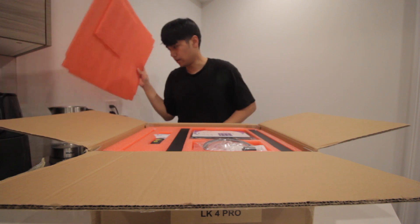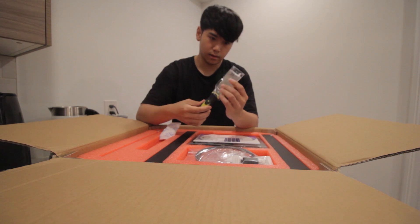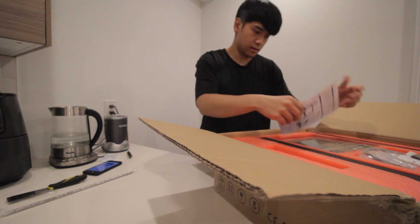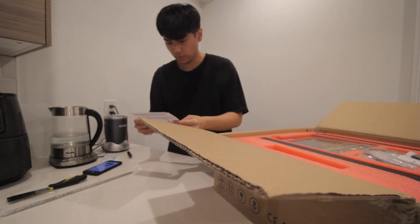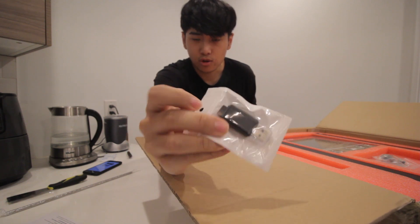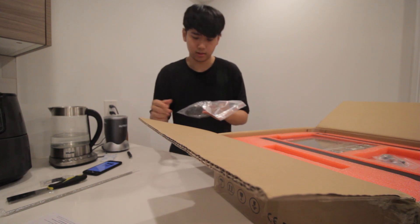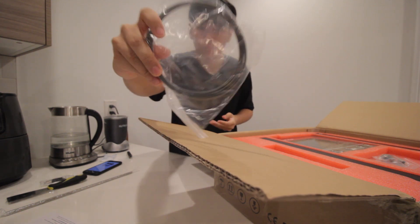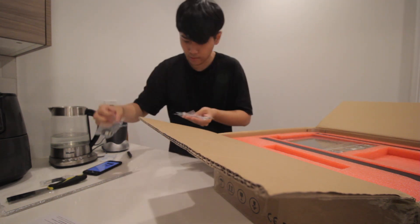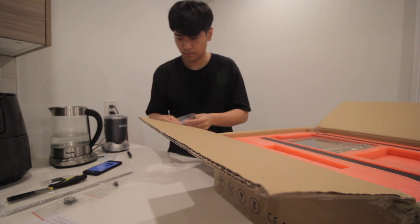Looks like they gave us some tools. Straight off the bat we get what I think is a scalpel, we have some rod, and it does come with a flash drive with a micro SD — I've seen this in videos — so you can use it, and I think it's also preloaded with some prints. We also get some gray filament, which I don't know what it's used for yet, so we're just going to put that to the side.